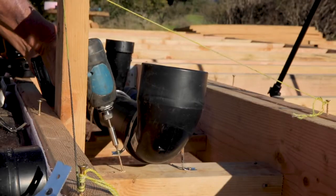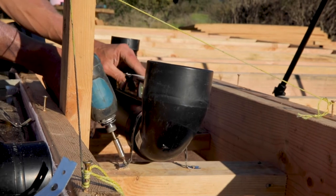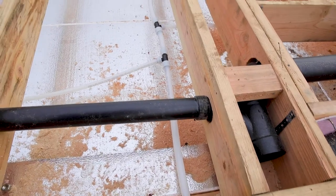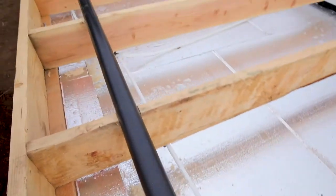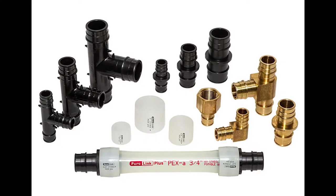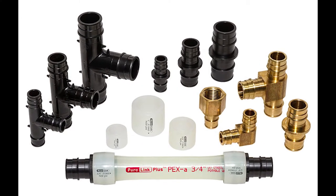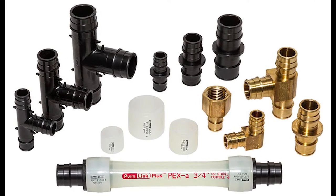We will ensure proper slope throughout the system as we install the pipes and fittings according to the design. We will also ensure the pipes are properly supported by wood and metal straps called plumber's tape. Next, we will install our PEX trunk line that runs from the inlet to the water heater and tees that will branch off to the individual fixtures. The PEX will also need to be supported by plastic hooks that attach to the floor joists.